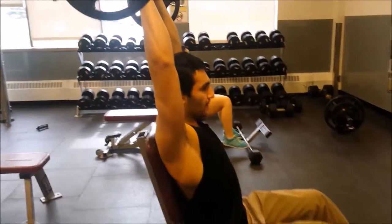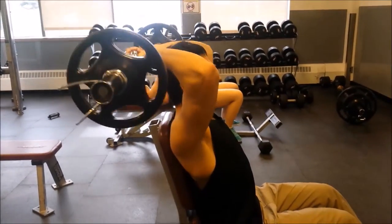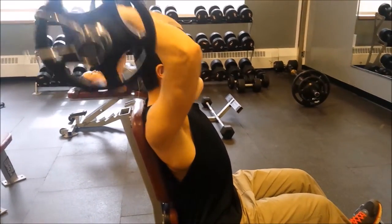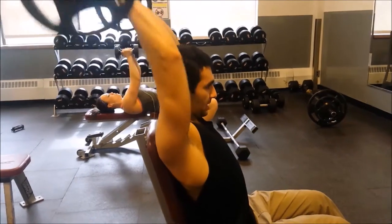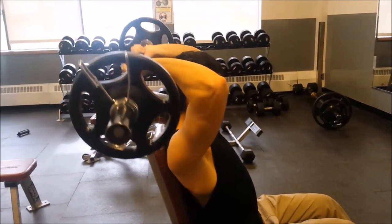A good tip I want to give you for this is to keep your elbows very close. For the stretching part, the lowest you should go is a little below 90 degrees, but I went to 90 degrees and that was it.